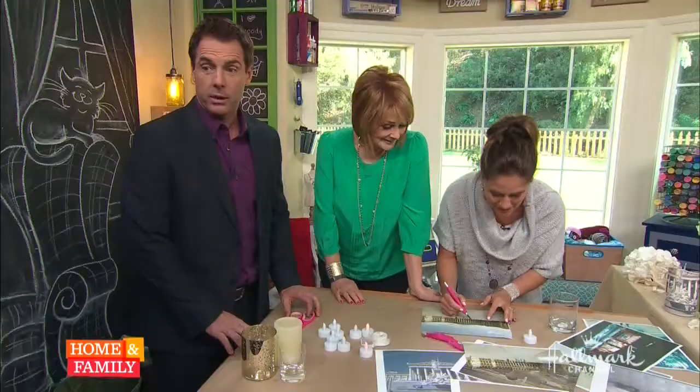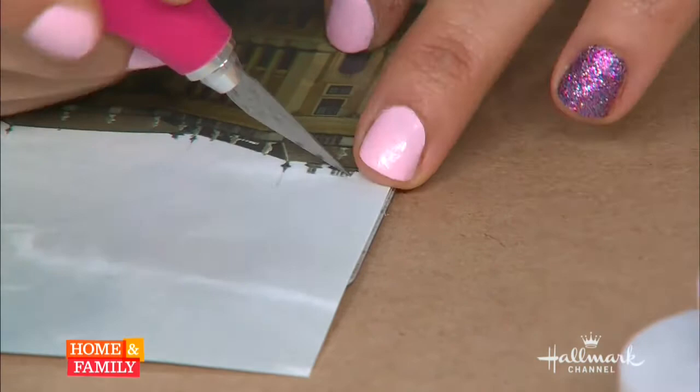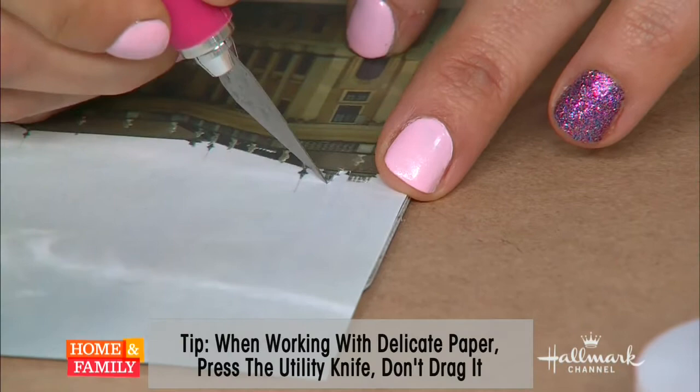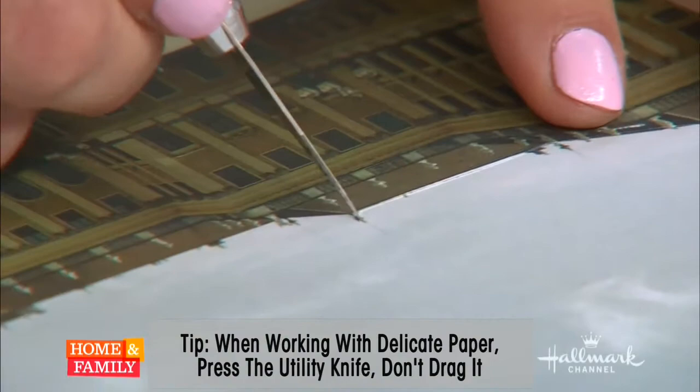Start at one side and go along the edges of the building with the exacto knife. It's very detailed but actually really easy with an exacto knife. You don't have to do every single detail — you can simplify it. Tanya wouldn't recommend using anything other than an exacto knife for this.